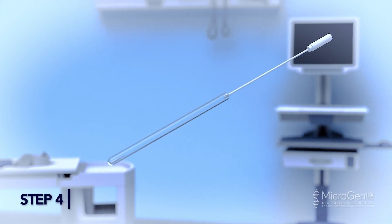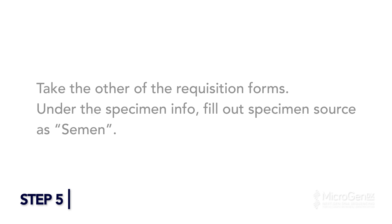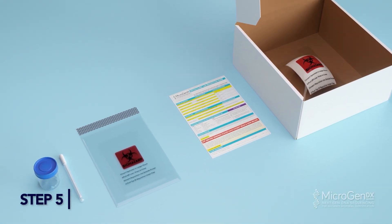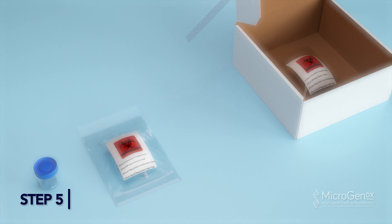Step 4: Place the swab into the tube and cap the tube firmly. Step 5: Take the other requisition form and under specimen info, fill out specimen source as semen. Step 6: Place your completed MicroGenDX lab requisition form in the front pocket of the bio bag. Add cup or swab into the larger pocket, peel off the adhesive strip, and press to seal the bag.